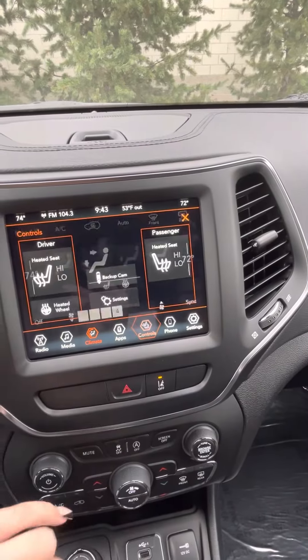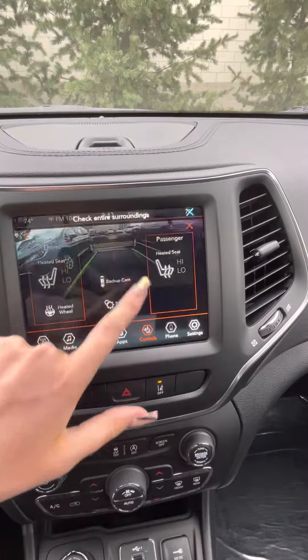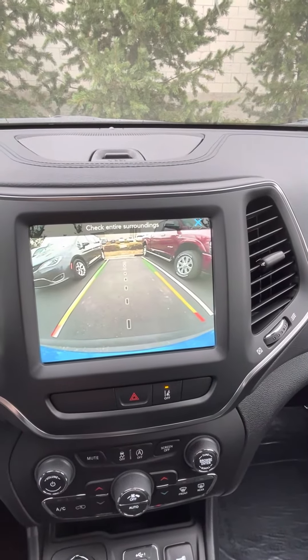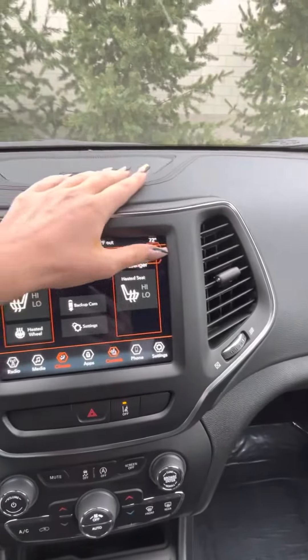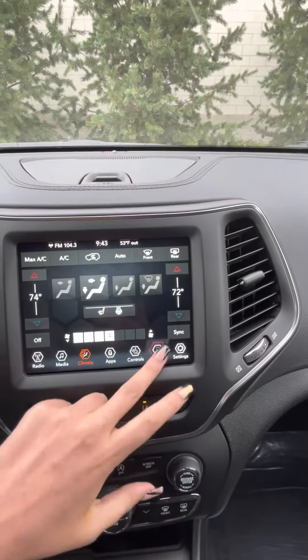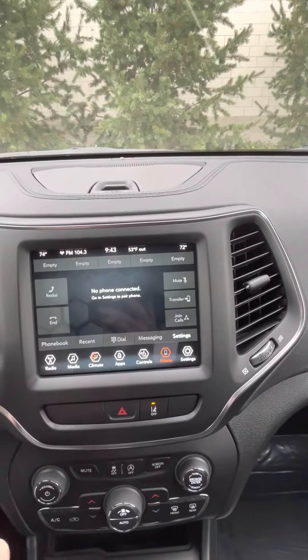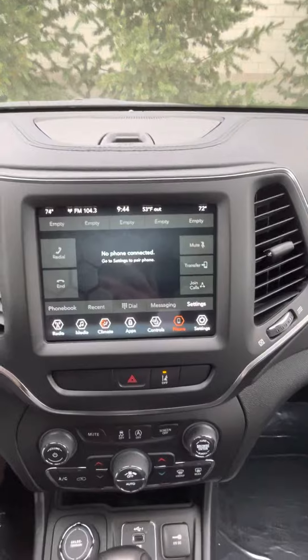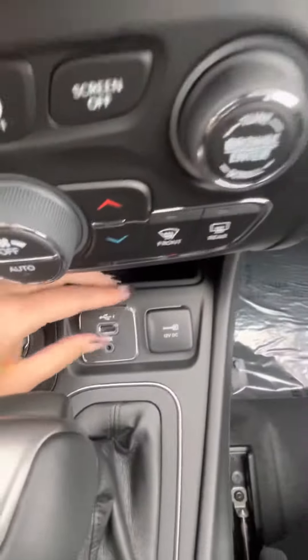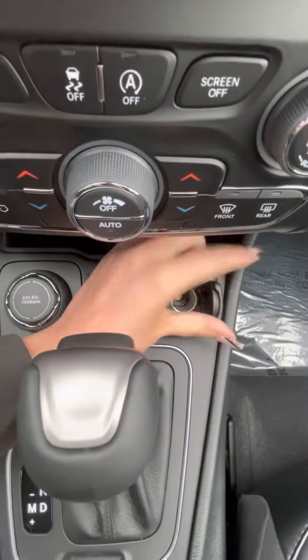Over here in the controls is where you'll see your heated seats and steering wheel for the driver and the passenger, as well as you can turn the backup camera on at any time if you'd like. This is of course going to have Apple CarPlay and Android Auto. You can do that through the screen here, or you can just do regular Bluetooth pairing where it looks like the older style setup. And then here's where you would plug in for your Apple CarPlay and Android Auto.